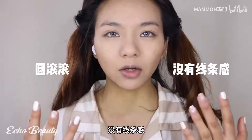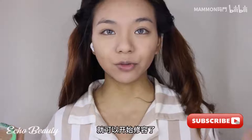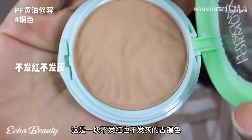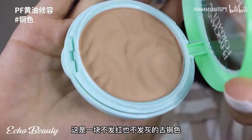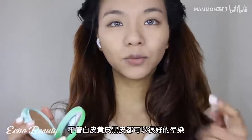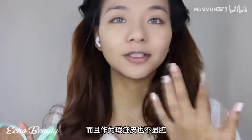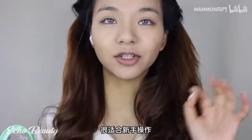Today I'm going to use PFS butter for contouring. This is a bronze color that does not glow red or gray - very natural luster. No matter white skin, yellow skin, or black skin, it smudges very well. Even on defective skin it does not look dirty, making it very suitable for novice users.